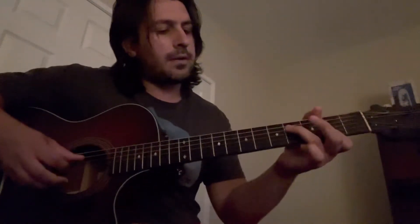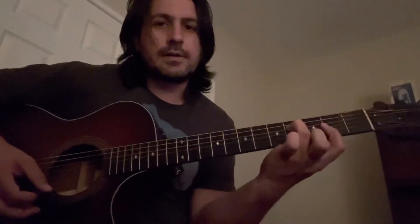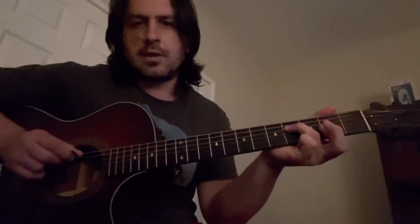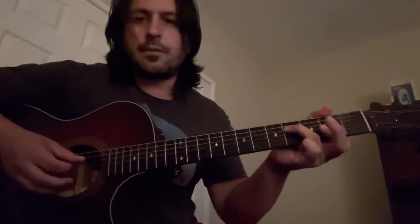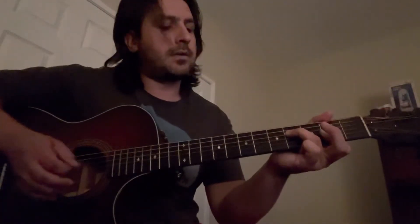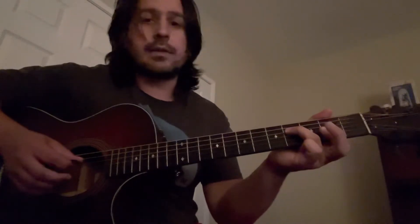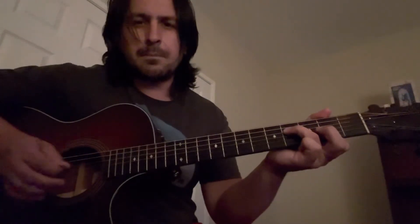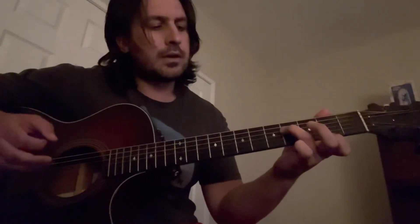You're gonna start out with your fourth fret on the D string — I'm using my ring finger on the left hand. You're gonna bar the second fret with the lower strings. Hit the D string with the pick on the fourth fret, then with your ring finger hit up those other strings. You're gonna do it three times on each. If you can't do the hybrid picking, you can just do the D and the E strings.